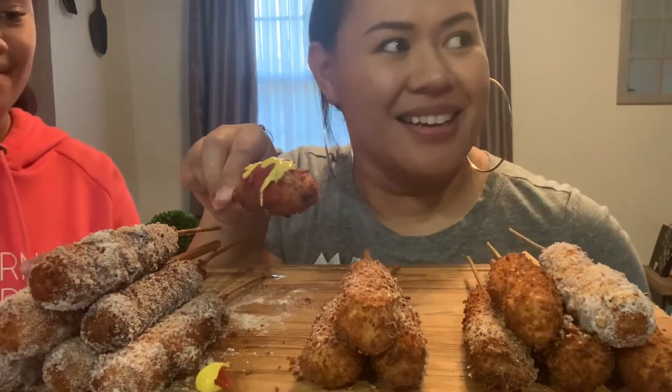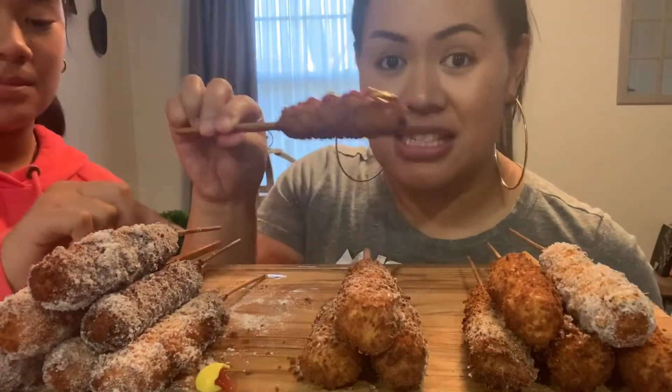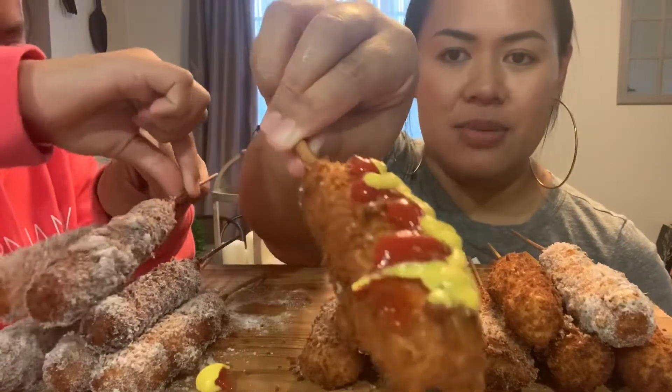Millie and Pop are with me. This is just a regular cheese dog — this is what it looks like.